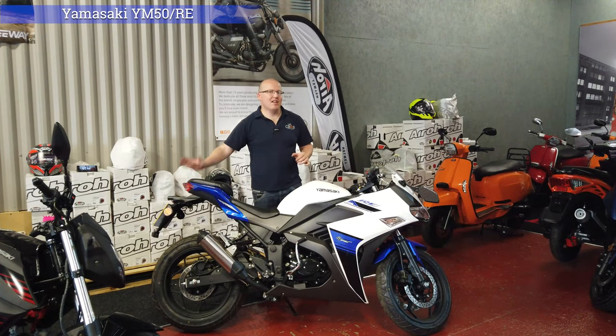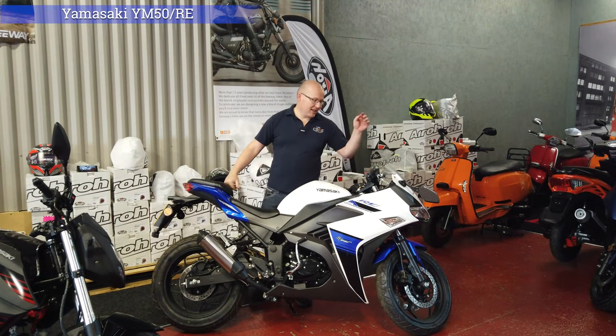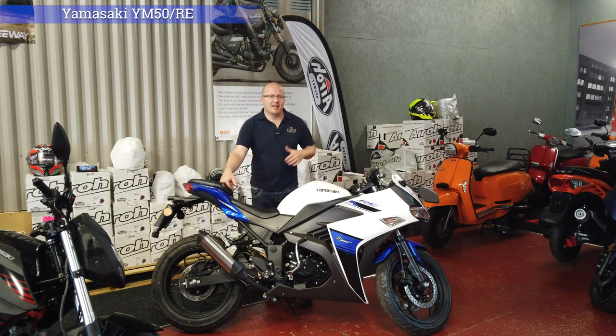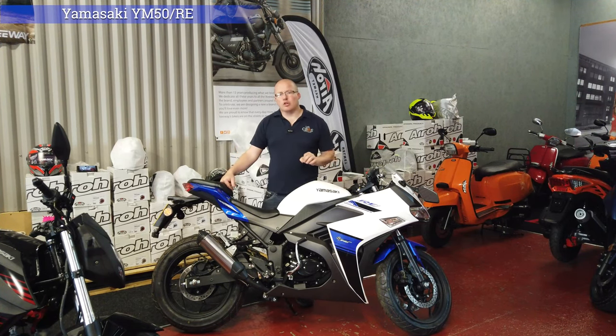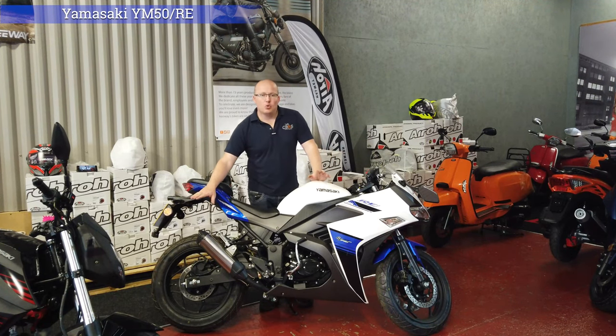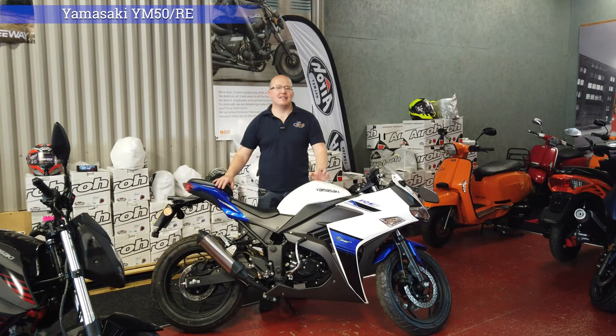It has LED indicators, LED rear lights, LED rear indicators, an analogue rev counter, a digital speedo, and it will tell you what gear you're in, what the time is and how far you've been. The blue and white and the black and red come with a standard exhaust, and the Repsol version now comes with the twin silencer.